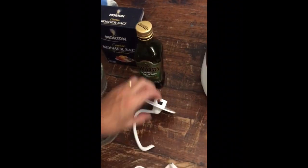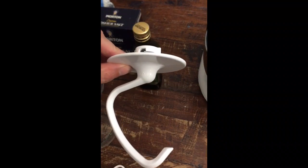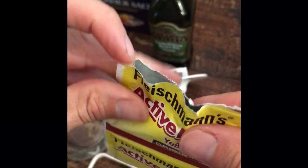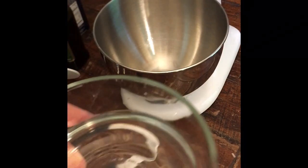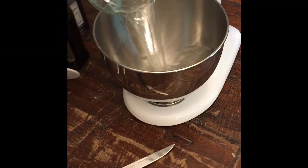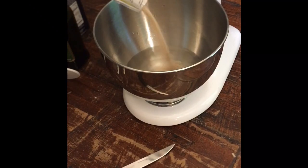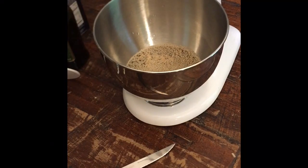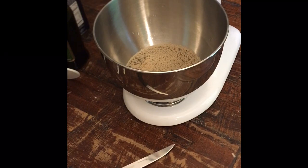I like to use two attachments on my mixer: I start out with the paddle, and then after it comes together I use the dough hook. You let the mixer do the work - that's what gets that gluten going. I add a cup and a half of that warm water into my mixing bowl and then add my yeast right on top. That warm water is going to start to activate the yeast and it will start foaming up.